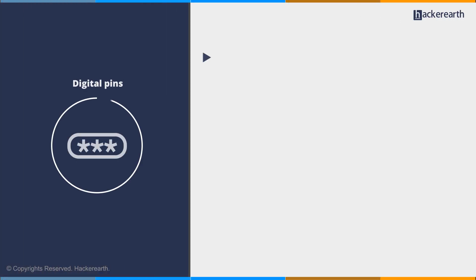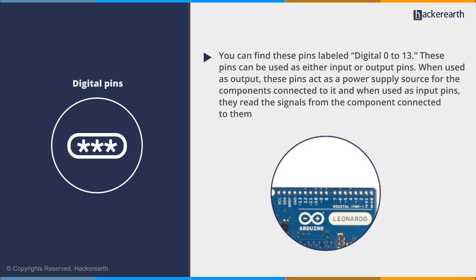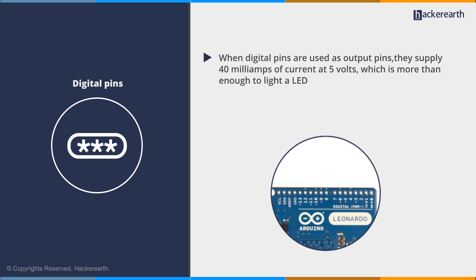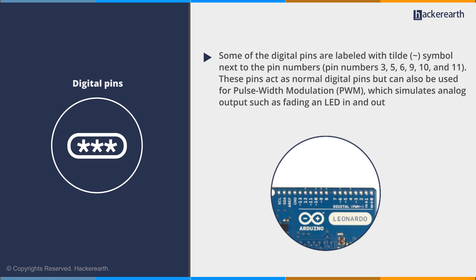Now let's look at digital pins. You can find these pins labeled digital 0 to 13. These pins can be used as either input or output pins. When used as output, they act as a power supply source for the components connected to them, and when used as input pins, they read the signals from the connected components. When used as output, they supply 40 milliamps of current at 5 volts, which is more than enough to light an LED. Some digital pins are labeled with the tilde symbol next to the pin numbers — pins 3, 5, 6, 9, 10, and 11. These pins act as normal digital pins but can also be used for pulse width modulation (PWM), which simulates analog output, such as fading an LED in and out.